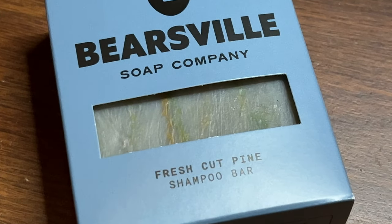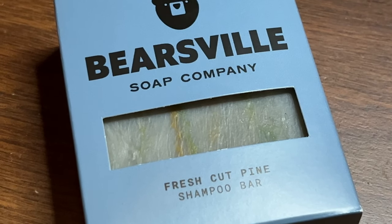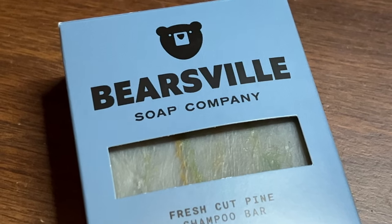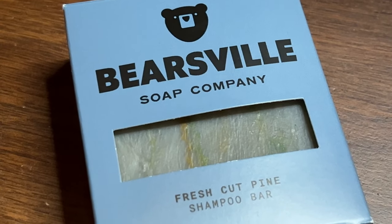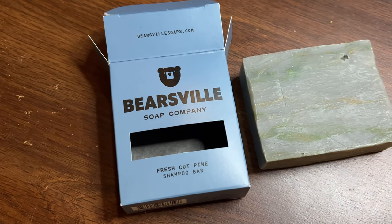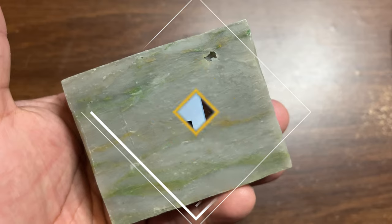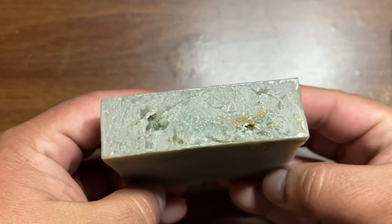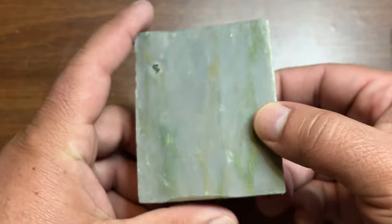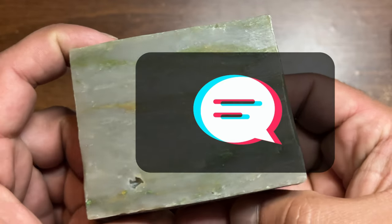My overall thoughts are that it is a really nice shampoo bar — it left my hair feeling great and it smells great — but that price point is just a little bit high for me. I do want to test the rest of the scents they have listed on their website, I just don't know if it's the best value for a five-ounce bar. Let me know what you guys think. If you've tried Bearsville, drop your thoughts in the comments.